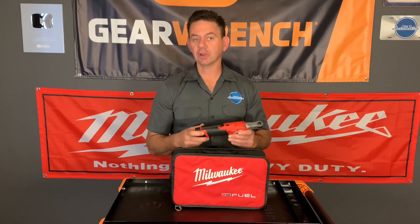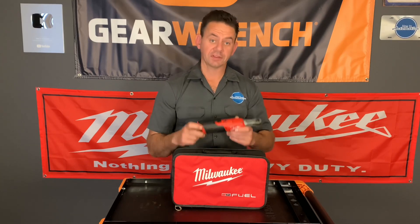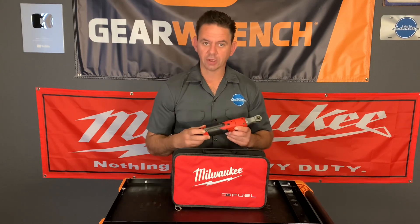I'll explain all the features as we go, but we're going to be doing a lot of repairs with this tool so you can see it in action and make the right decision for yourself and see if this is the one for you. The first thing we're going to do is briefly go over some specs on the tool and then put it to use. So come with me.